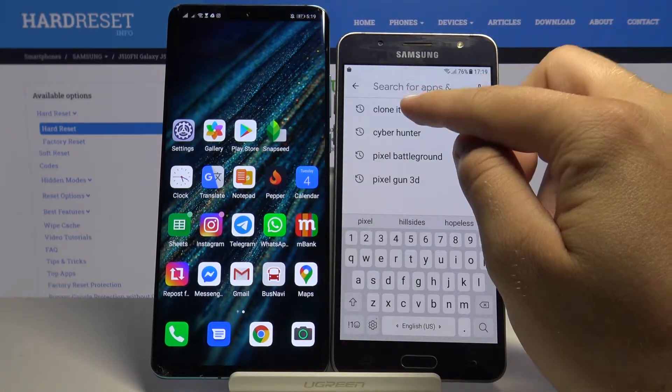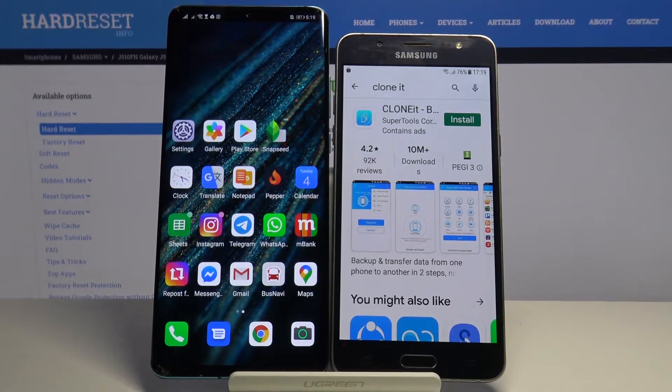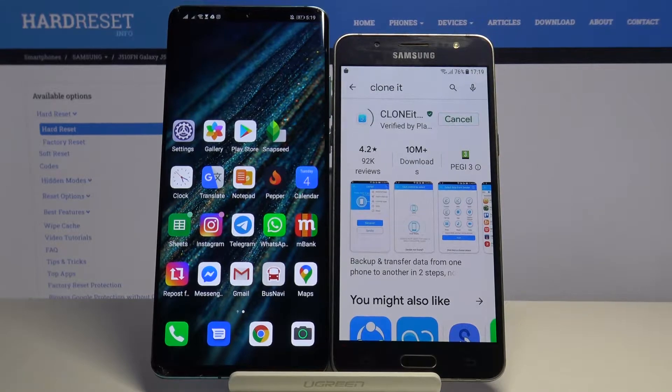Type 'Clone It' — we are going to use this application. It's really easy to use, it's totally free, and we don't have to pay for it. Download it on your J5 and of course on the second Huawei smartphone.